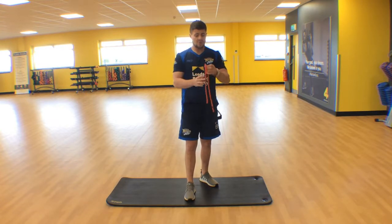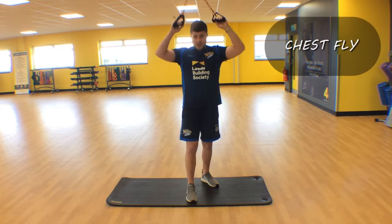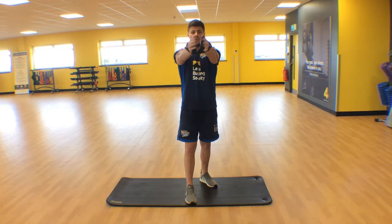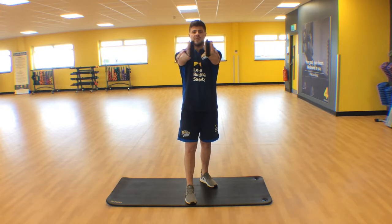Continuing to look at our chest exercises with our band, with the knotting we did for our chest press, we're going to look at a chest fly. Band across the top of our back, and this time we're going to go palms facing one another. Take those arms as wide as you can, and then squeeze all the way back to starting position.